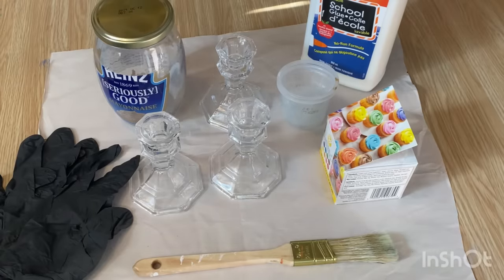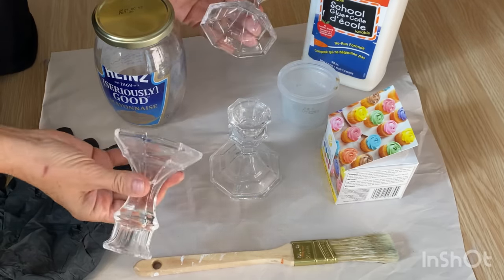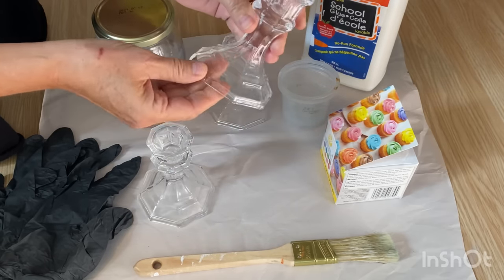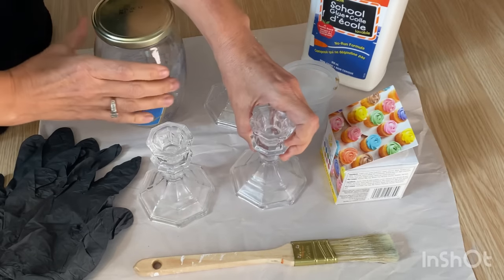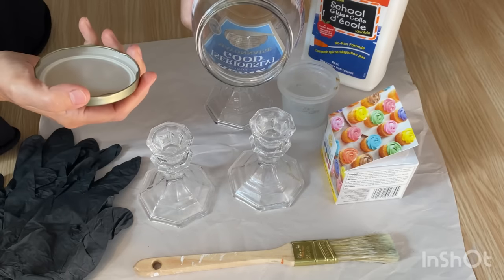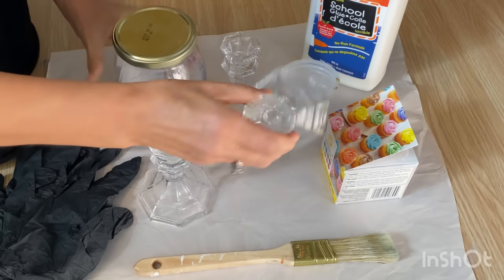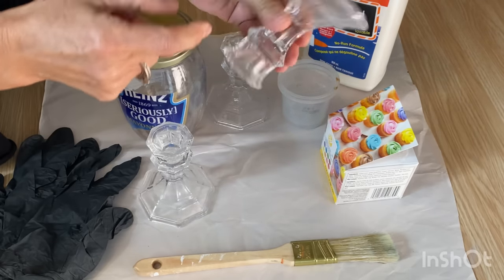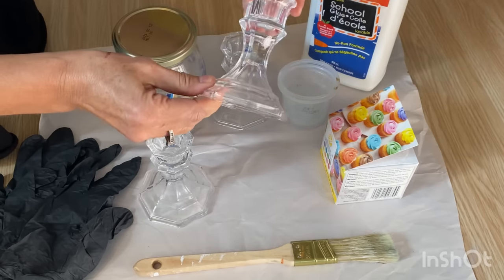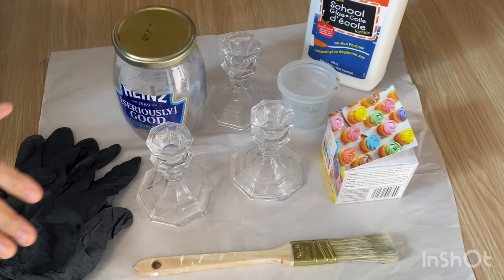I'm going to show you how I tint some of my glass pieces and make these into fall decor. I've seen glass tinting done where you swirl glue and dye on the inside of jars and it creates really beautiful tinted glass, but with these candle holders you can't get into the middle. These are from the dollar store and I wanted to make them a nice amber color. It's really simple and easy, so here's what you're going to need.